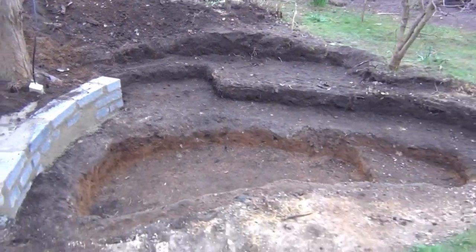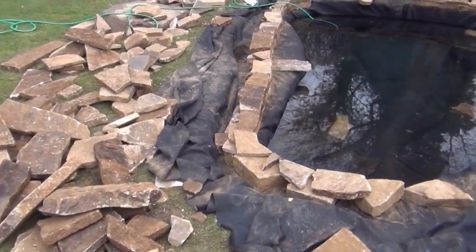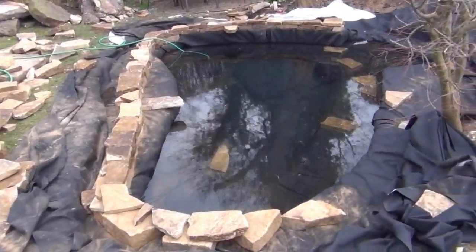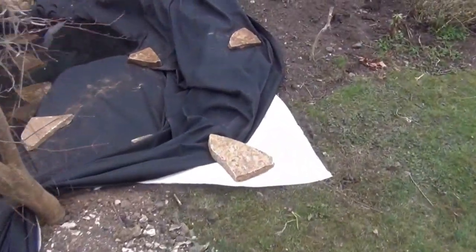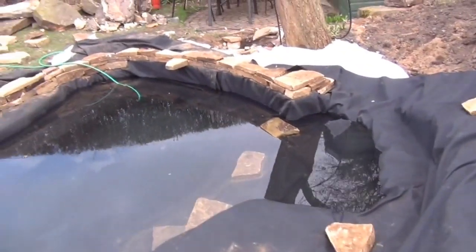So that's it — end of day one, ready for day two. This is the end of day two. It was pretty windy this morning so I didn't bother filming. Basically we put the underlay in first, which is this white stuff — polyester underlay — and sealed the bits together with a blow torch.